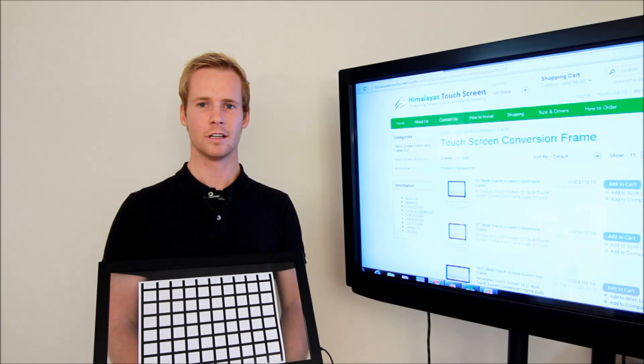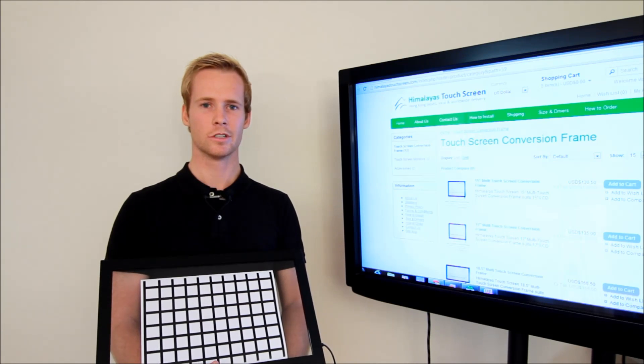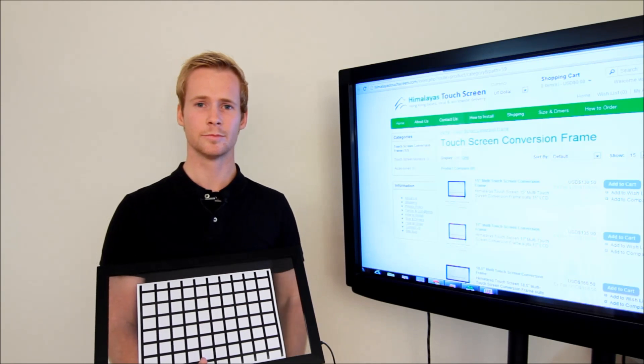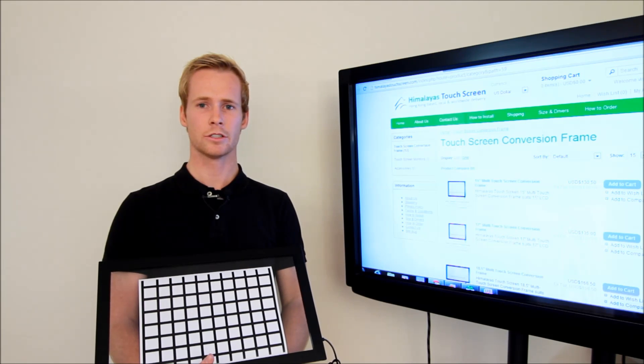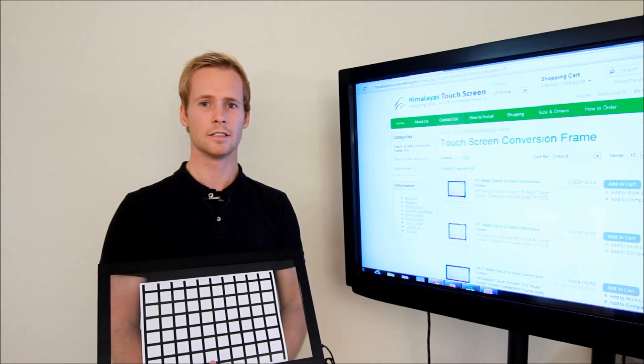Because all the light beams are infrared, the naked eye won't be able to see this network. The light beams are shot inwards, so the area inside the frame becomes touch sensitive. This touch sensitive area should correspond to the displayable part of the TV or monitor — that is, the area that you view.